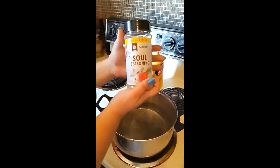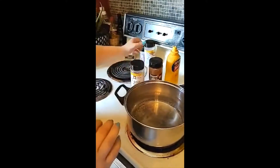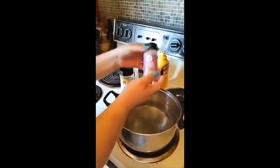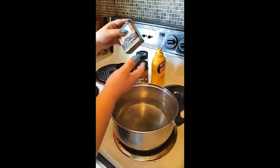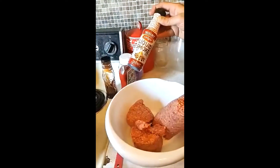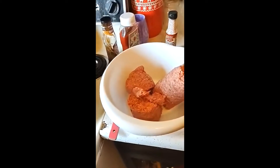Then we're going to introduce you to a little bit of soul seasoning — with this, a little bit goes a long way. Then of course we've got our classic onion powder, because no burger is complete without it. Then garlic powder, and a little bit of pepper. And we're going to add a little bit of liquid smoke for added flavor.